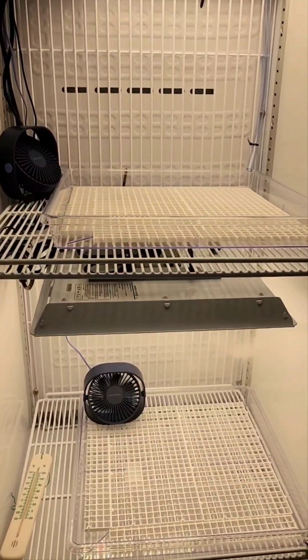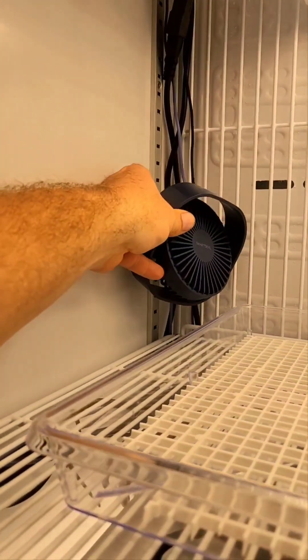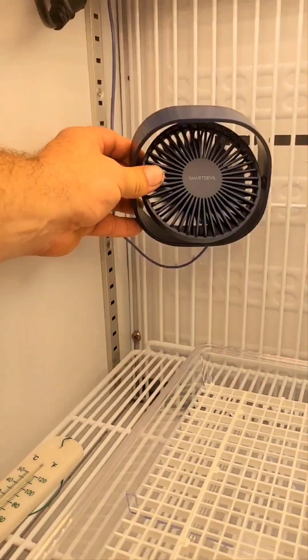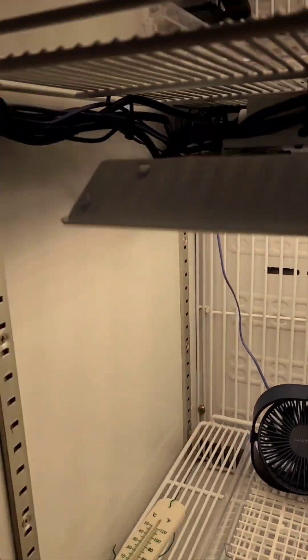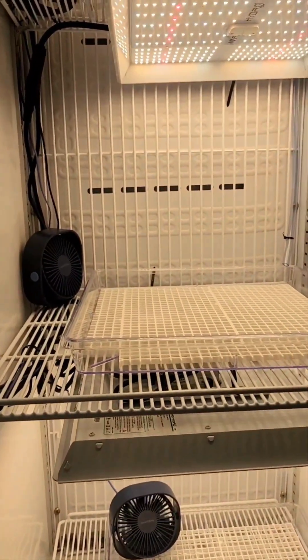Airflow is super important, particularly in a closed environment like this for the plants. I may end up moving these cords — a lot are cable-tied but I need to tighten them up and finish that off. I may also end up setting the fans up in the corner, but we'll just see how it all plays out once I get the plants in, which I'm hoping to do today — just not enjoying the idea of walking outside in the heat right now.